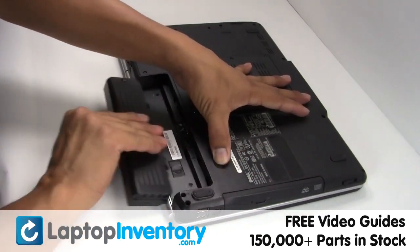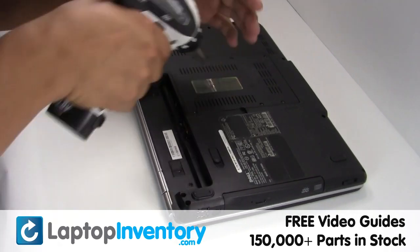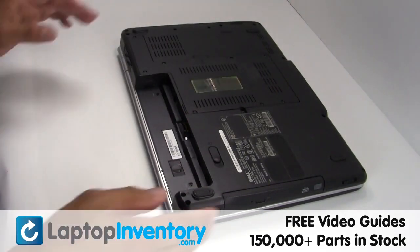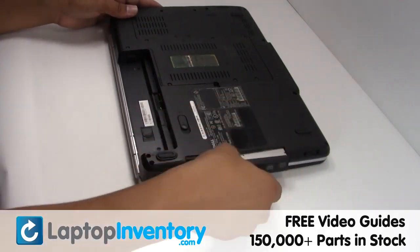Remove the laptop battery, remove the screw, remove the optical drive.